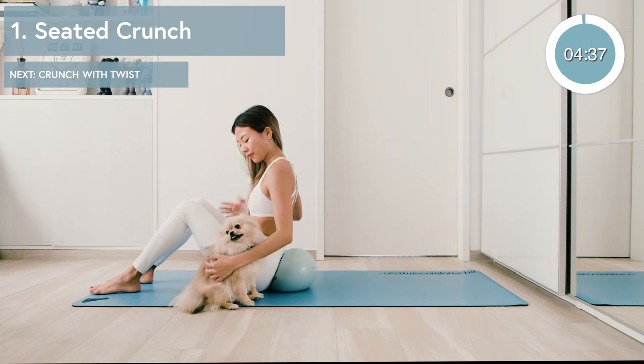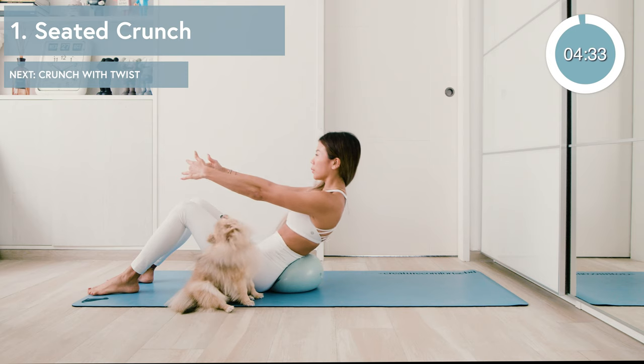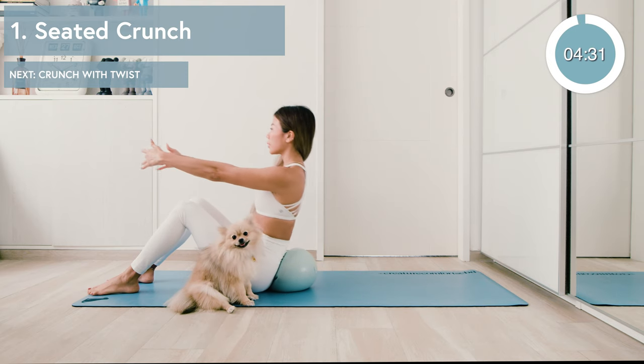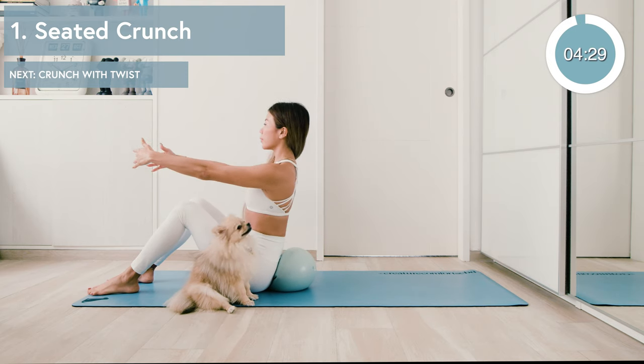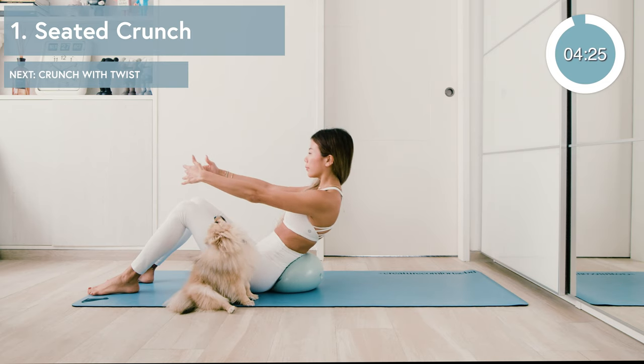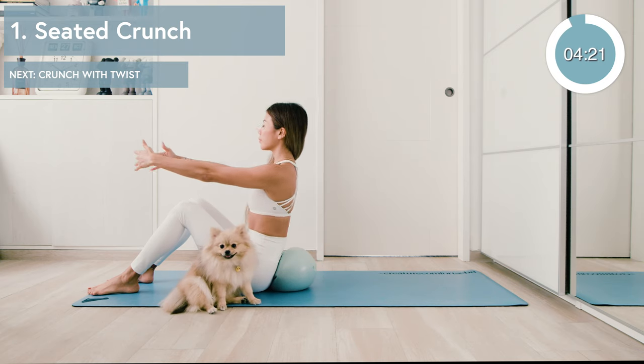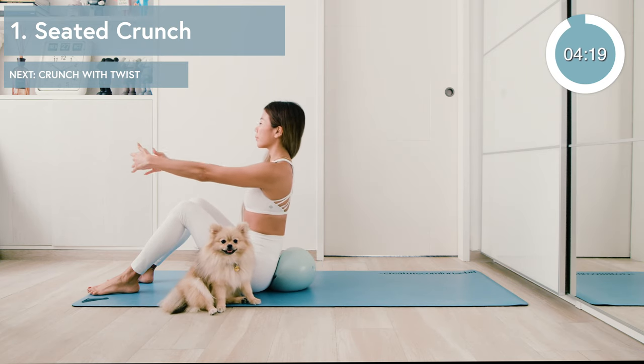You're gonna want to put that ball right under your tailbone, sit on it a little bit. Now inhale, extend the arms straight and get into those crunches, exhaling as you lift. We're gonna be doing about ten of these. Keep your knees bent, hip width distance apart, spread the collarbones, and draw the shoulders away from the ears.